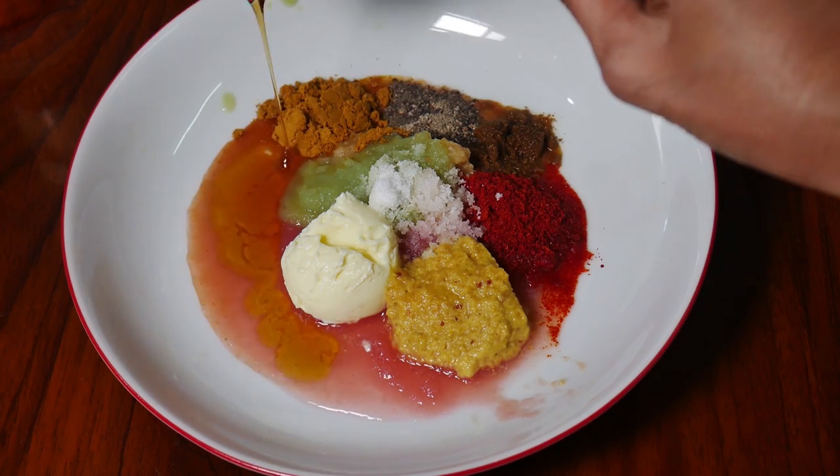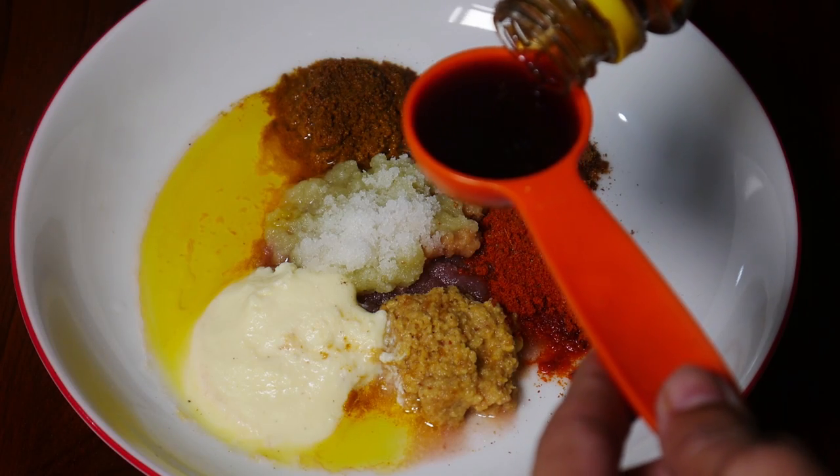Add salt to taste. Be careful with the salt because the sauces already contain salt. Add the sauces one by one.